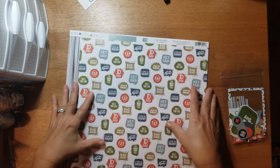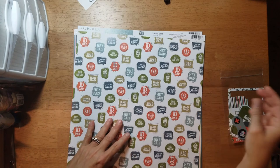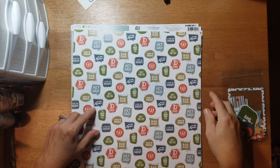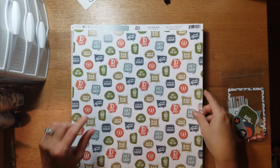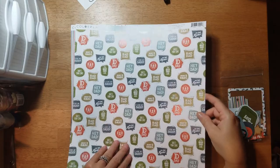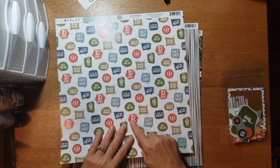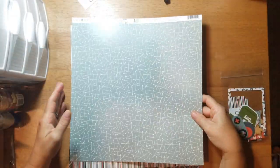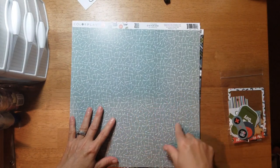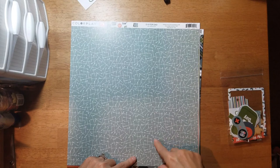This one is called 'D is for Dad' and it says things like 'You are the best dad in the world,' 'Best Dad,' 'My dad rocks,' 'I love my daddy,' and 'Rad Dad.' There's a 'D' and then 'Dad.' On the B-side you get this aqua pattern with X's.